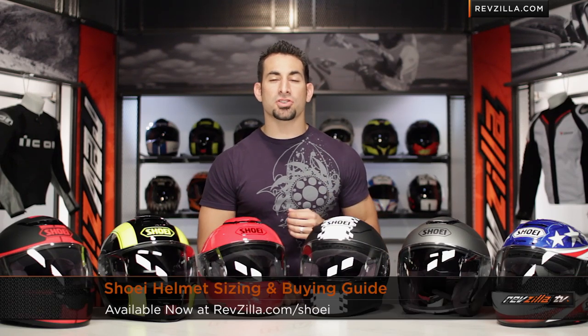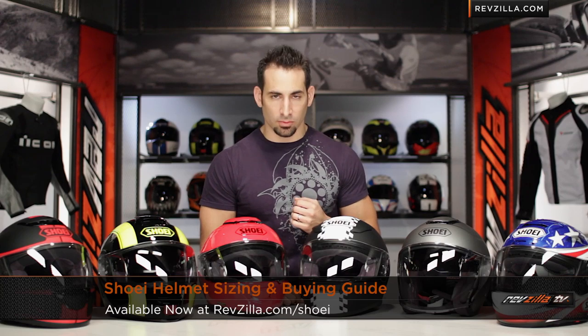Hey, this is Anthony with RevZilla TV, where you can watch, decide, and ride. Welcome to our Shoei Helmets Sizing and Buying Guide at RevZilla.com.